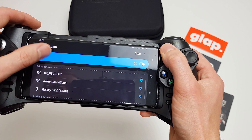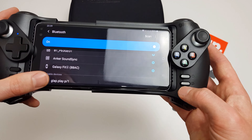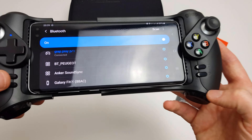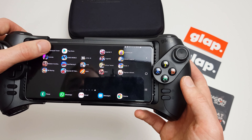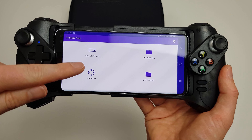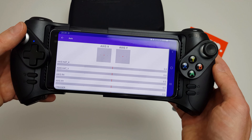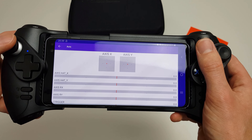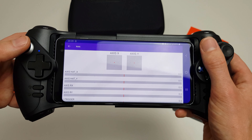So let's pair this phone up with the Glap controller and do a few tests to make sure it actually works properly. We can see the device has shown up as Glap Play P1, so we'll click on there and we're connected. We should now be able to use the buttons to navigate around. I'm going to the Gamepad Tester app and we're just going to test the functions of each component to make sure they're working properly. So let's test the actual axes first. When testing the axis of the controller, we should be able to draw a complete circle and not get any dead spots or dead zones.